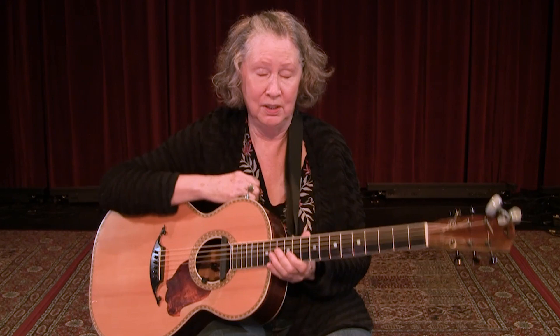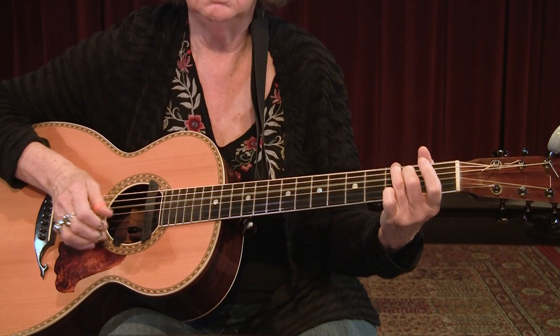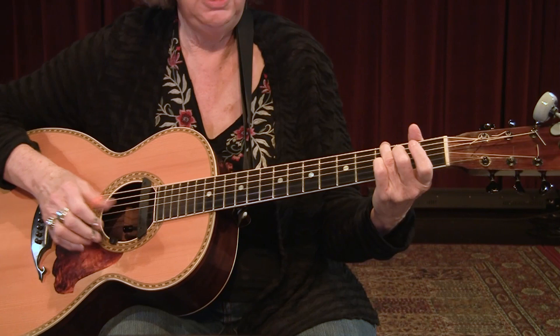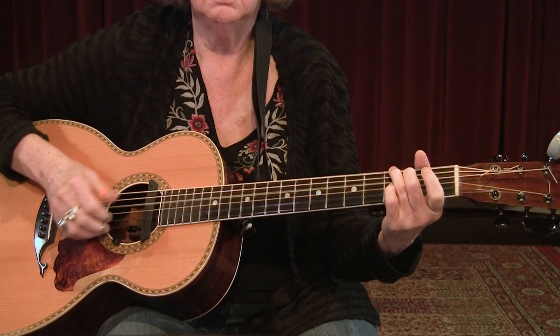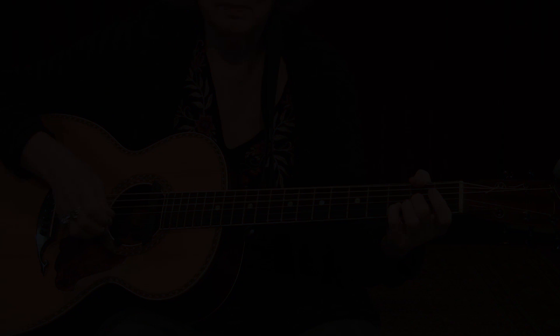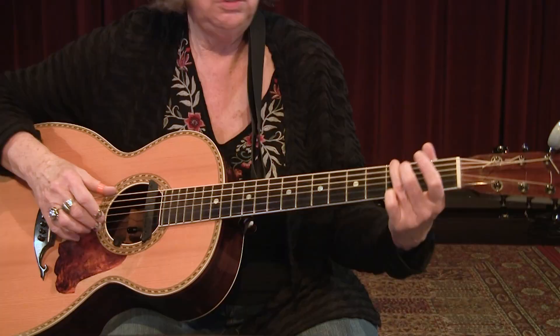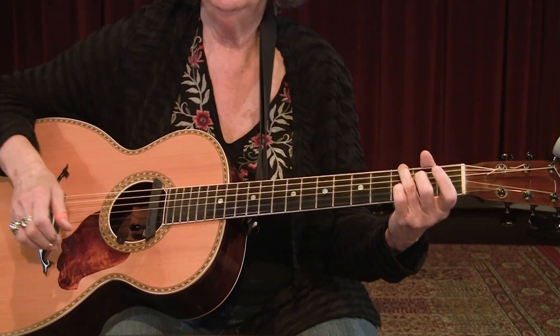We're going to move from the Delta to the Piedmont region, and we're going to use alternating thumb. This is a four-four, and it starts with a bass run. Bass run down. Diminished. So it hangs on G for four measures, and then goes to an E minor. We start with a pinch, and bring your pinky over. One more time. Syncopation — it does confuse people, but once you get used to it.